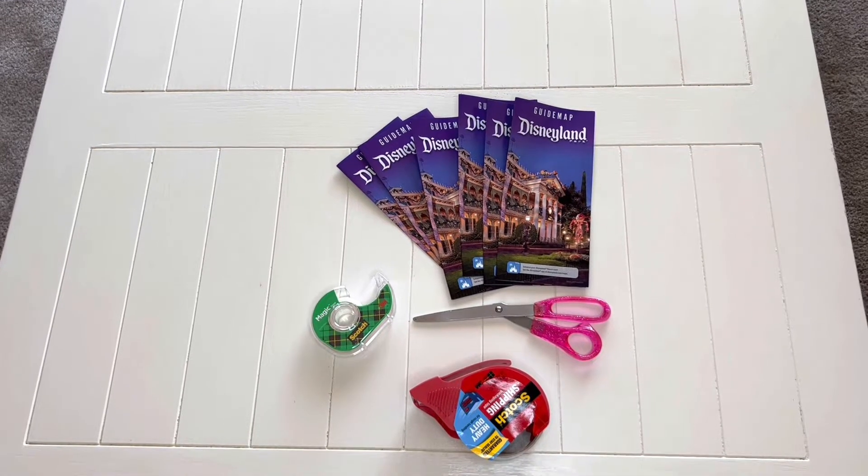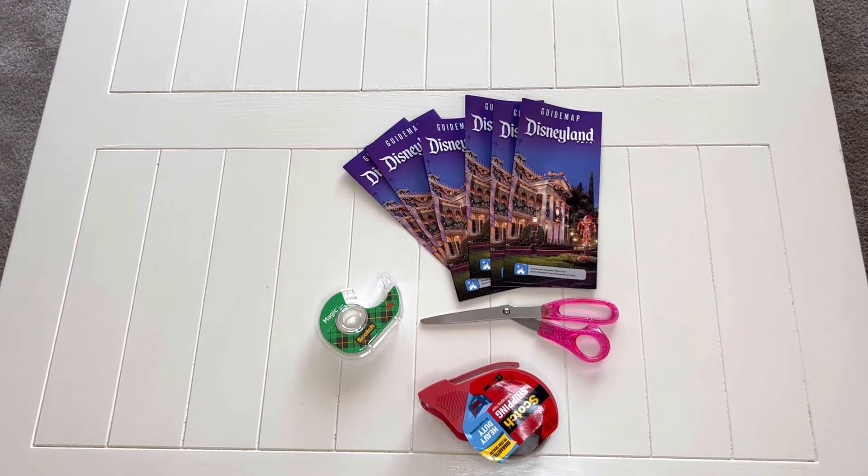For this I use Disneyland maps, scissors, and two types of tape: packing tape and scotch tape.